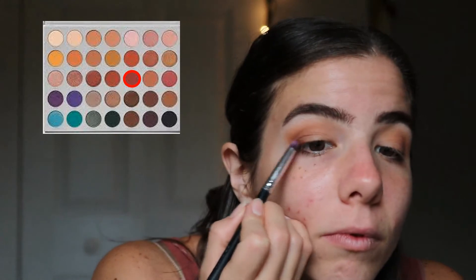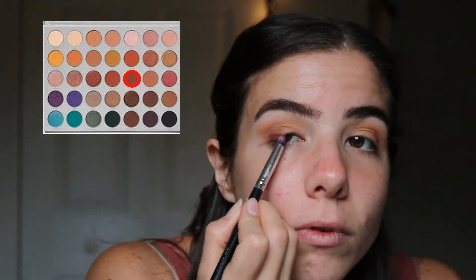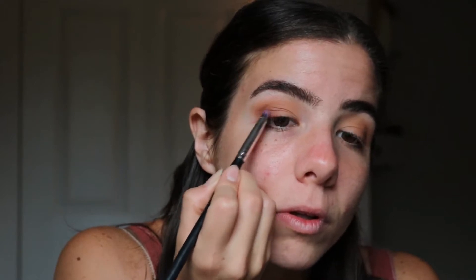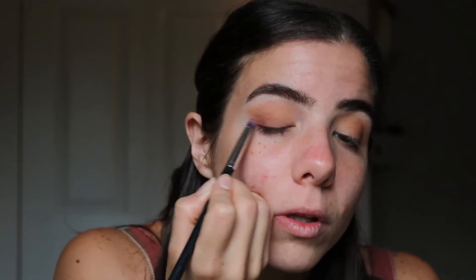Here I've taken the shade Jax right into that outer corner of my eye and down the eyelid about midway, just to create a little bit more gradient and add some color in there.